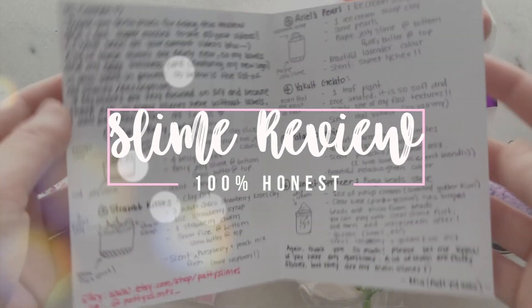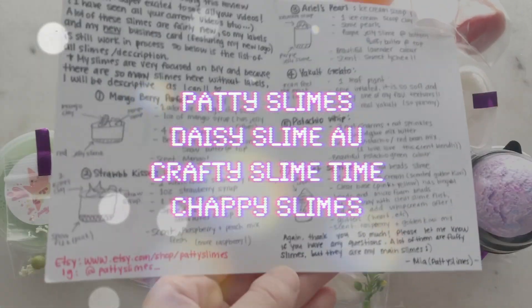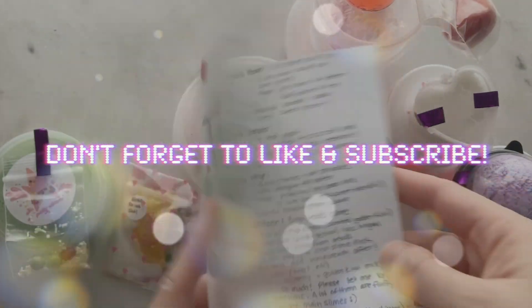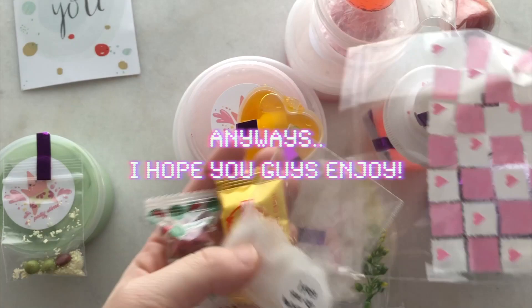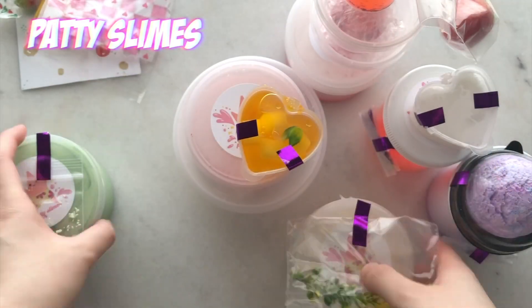Hey guys, welcome back to another video! So today I have an underrated slime shop review featuring 4 international slime shops. All of these shops are not in the US. I really hope you guys enjoy this video and let's go ahead and get started with the first slimer.